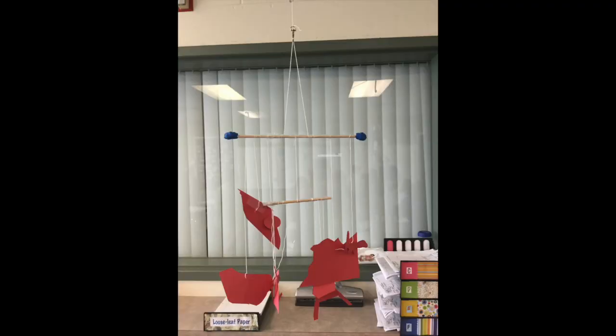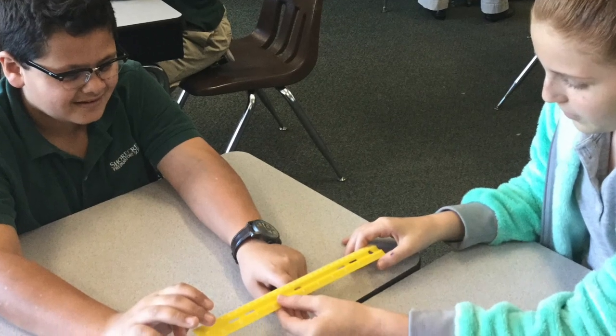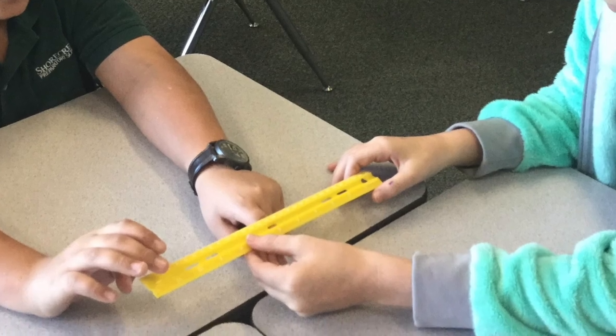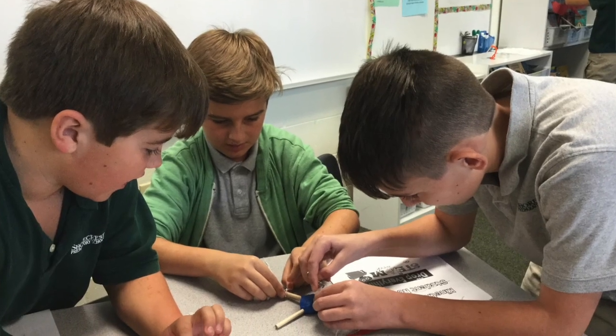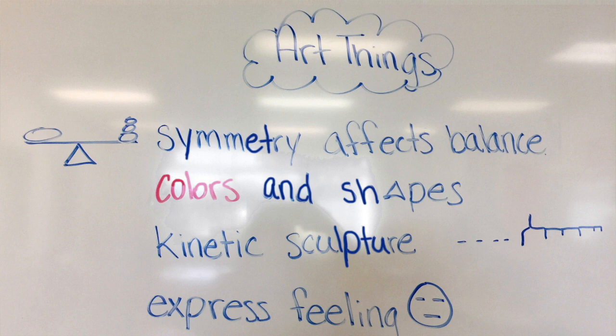The first day we worked on our mobiles — we had asymmetrical mobiles and symmetrical mobiles. Before we started building, we talked about how we need to balance them out, having an even amount of stuff on each side. We also talked about making it cool and having a design or a story involved. One group did thunderbolts, clouds, and rain, and I thought that was really cool.